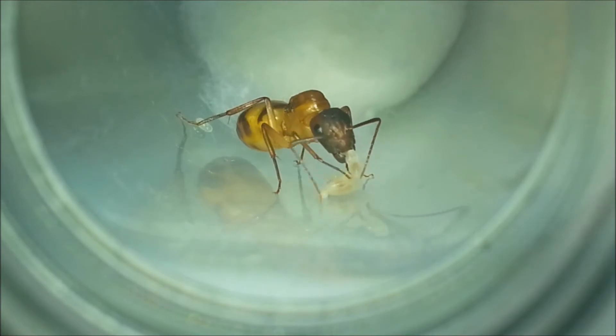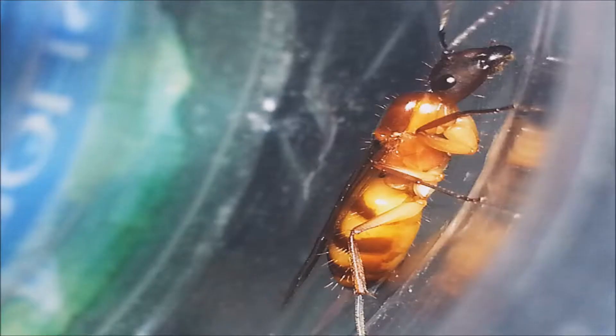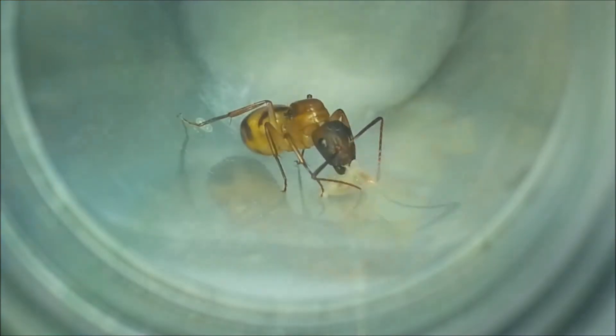When I captured them, they looked like this. They still had their wings here. That's a very beautiful photo — we can even see the ants' hairs. One week later, both queens were like this, with no wings.